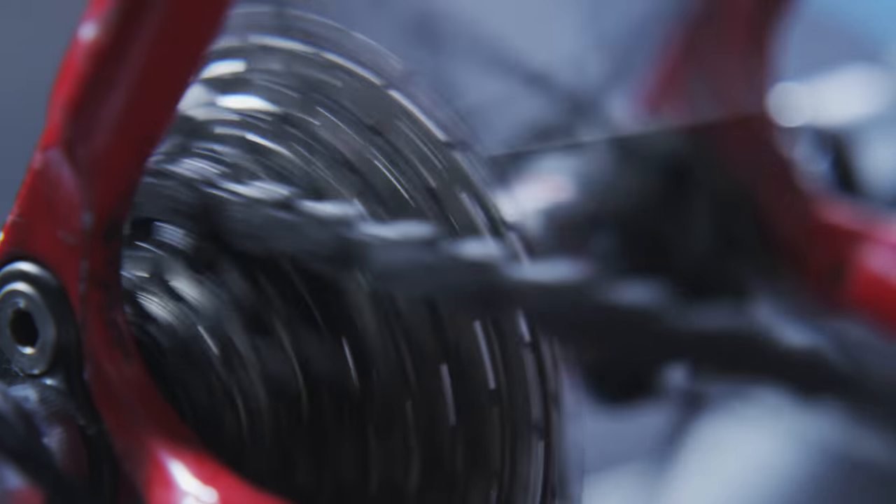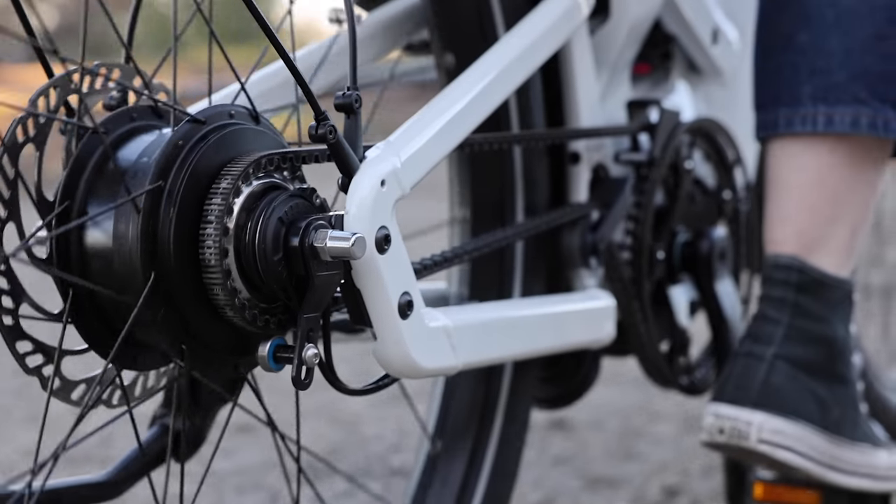In an urban setting, as you approach a stoplight, you want to shift down to prepare yourself to start again. A common mistake is people stop and forget to shift down, then struggle to get started again. Keep in mind that with normal external gears, you can't shift when the bike is at a stop — you have to be pedaling. The way it works is the derailleur actually pulls the chain off the individual gear and moves it to the next one while you're pedaling.